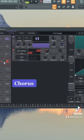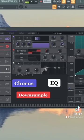You can do some chorus for width, do just a little bit of downsampling for that high end, and we could EQ out some of the low frequencies.